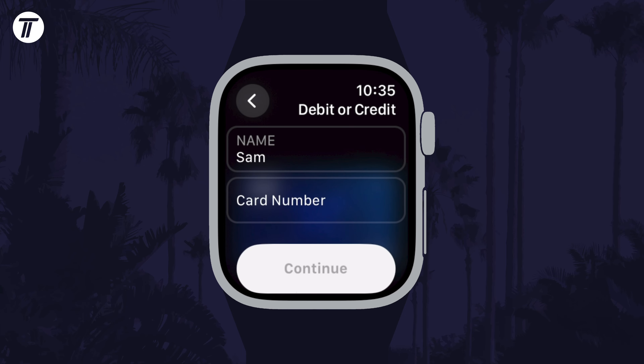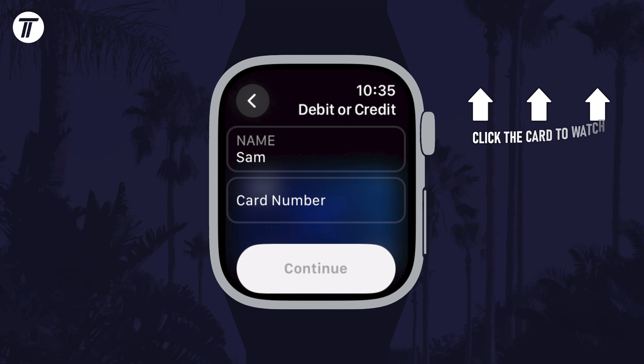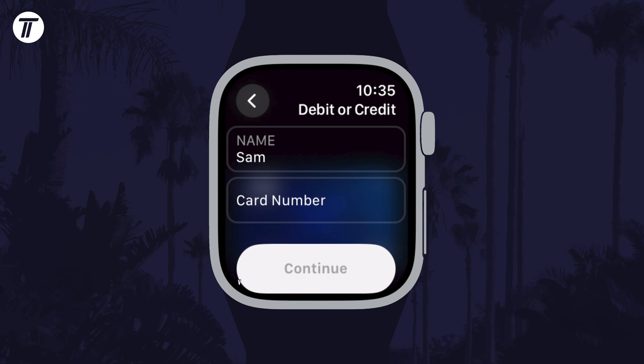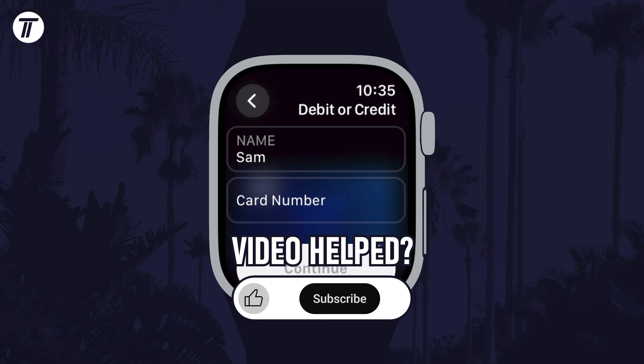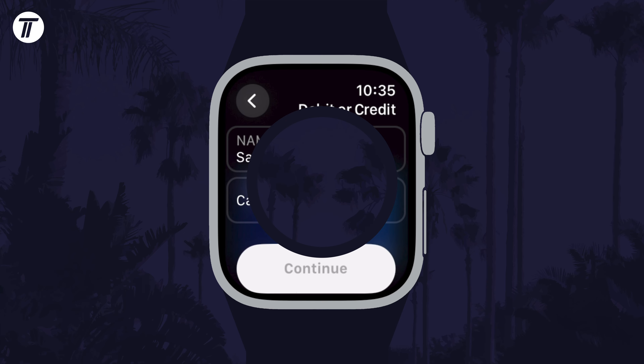That's how to set up Apple Pay on your Apple Watch. Click the card on screen now to watch a video showing you 10 easy ways to speed up your iPhone or iPad. If you have any questions then let me know in the comments below, and if you did find today's video helpful remember to leave a like and feel free to subscribe for more tips in the future. Be sure to stick around to see some of my other videos. Thanks so much for watching and I will see you in another video.